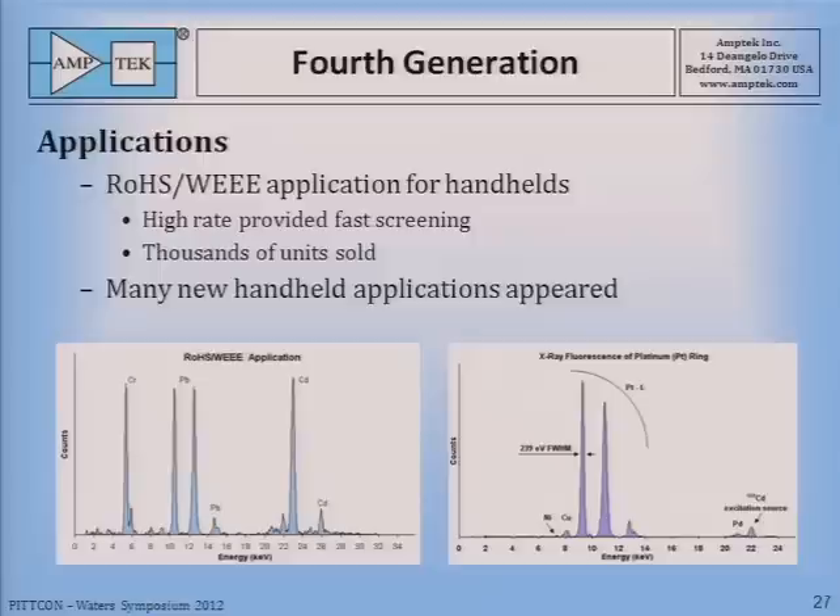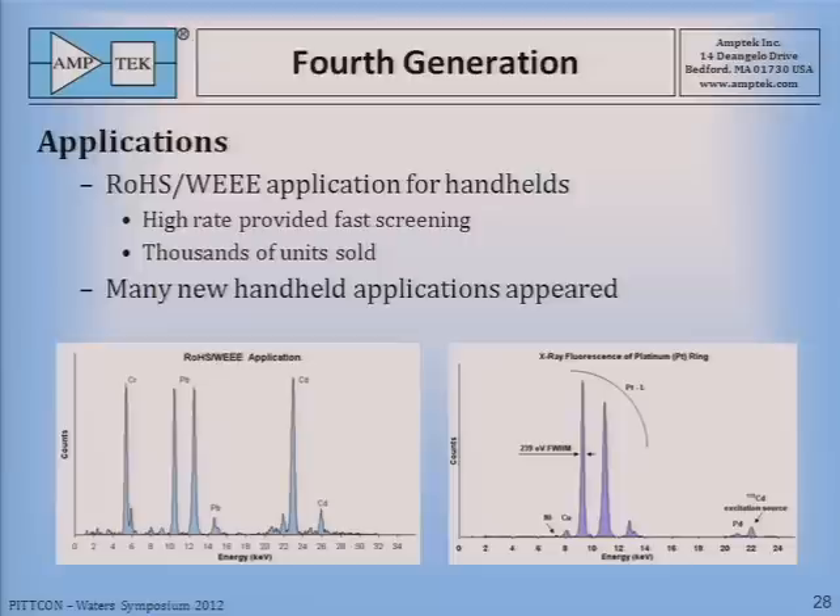The timing was good as these technologies improved. The RoHS-WEE application came along looking for toxic metals in consumer goods, and the high rate of these detectors and electronics provided very fast screening, which was essential for this application. Thousands of units were sold, and many new handheld applications developed as well — on the right you see a measurement of platinum in a ring.